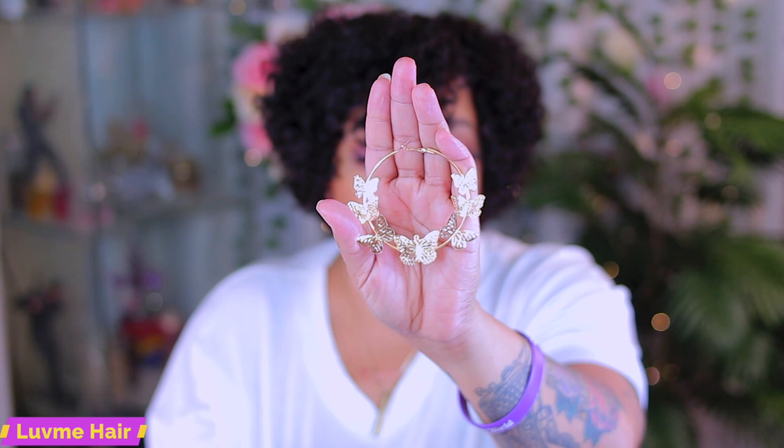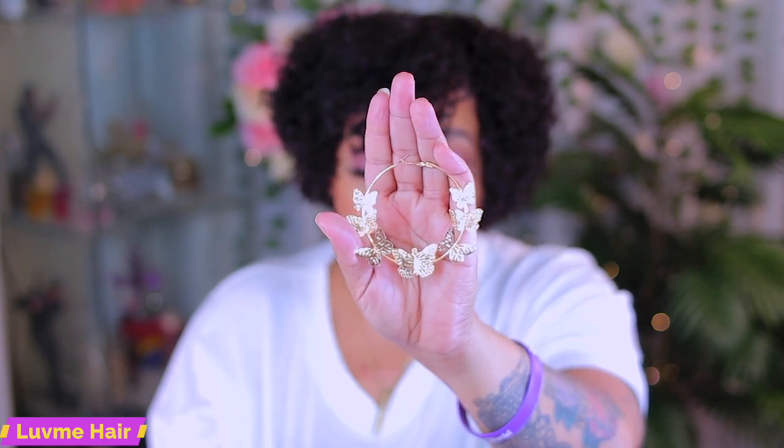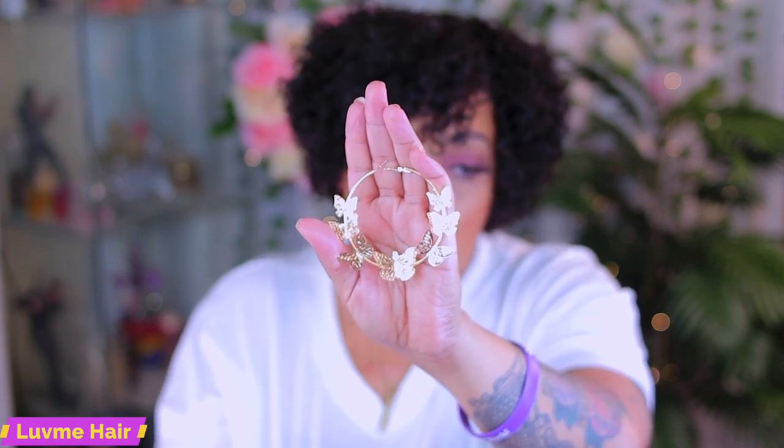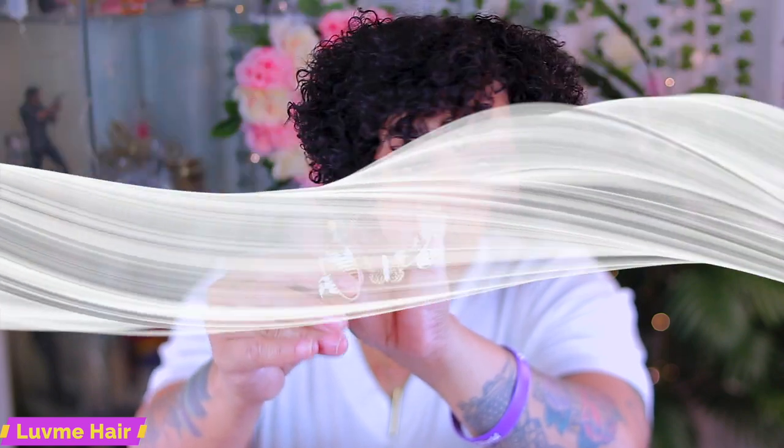Got my Shein earrings, y'all! These are really cute — we're going to try these out with the look. I also have these other ones; it all depends on the mood you're in, but I'm feeling this one a lot more. So this was an easy unit to put on. I hope you enjoyed this one — check the description box below, check out Love Me Hair, follow on social media, and I'll see y'all in the next one. Stay diva and devolicious! Make sure you rate, comment, subscribe, thumbs the video up, and share — sharing is caring!